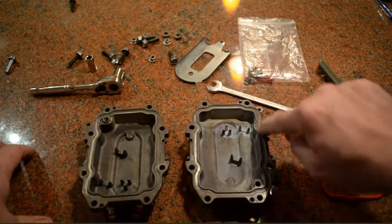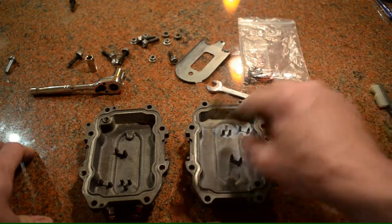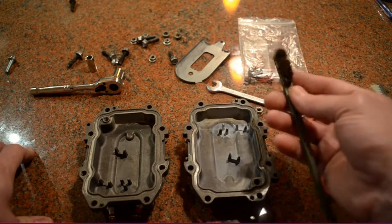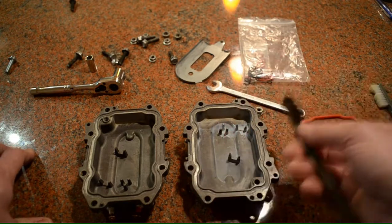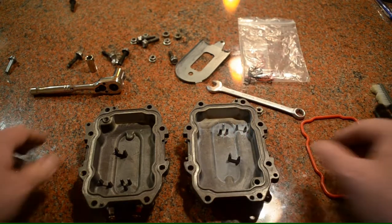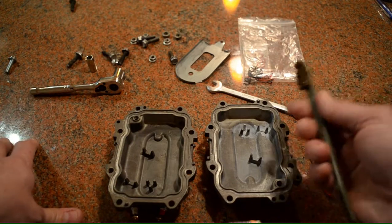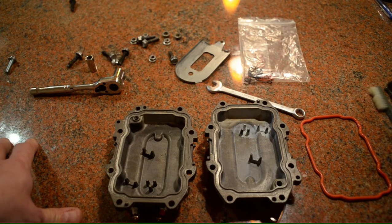When you get into the edges, be careful. Don't use a stainless steel brush because this is aluminum — stainless steel is going to scratch it. Brass is going to scratch it maybe just a little bit, but it's not going to create really deep grooves. You don't really want that. If you don't have a brass brush, a solid nylon brush or stiff toothbrush will do the trick.